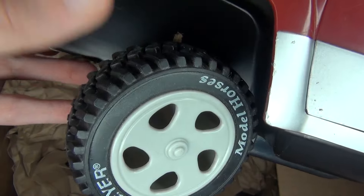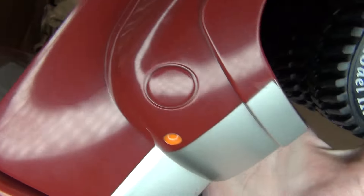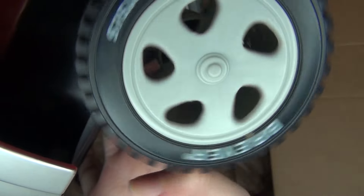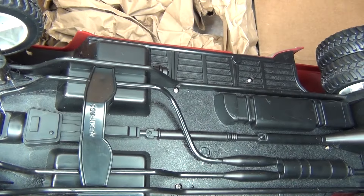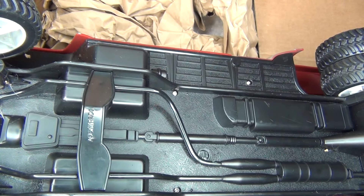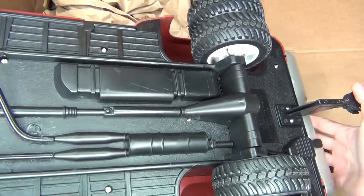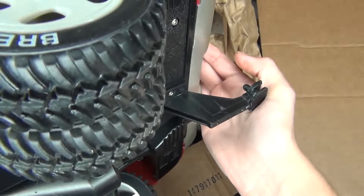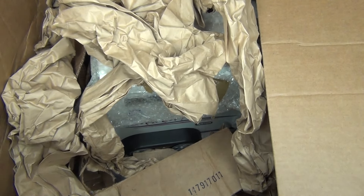It even says 'model horses and Briar' on the tires. Super cool. The front tires seem to move. It needs a little bit of cleaning, but otherwise it looks amazing. I love the little horses on there. It's got the little trailer hitch on the back. I am so excited right now — let me set this down so we can pull out the trailer.